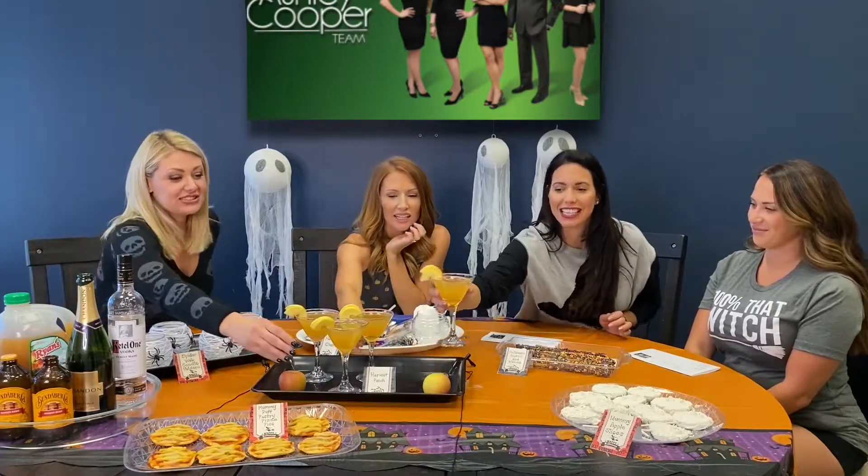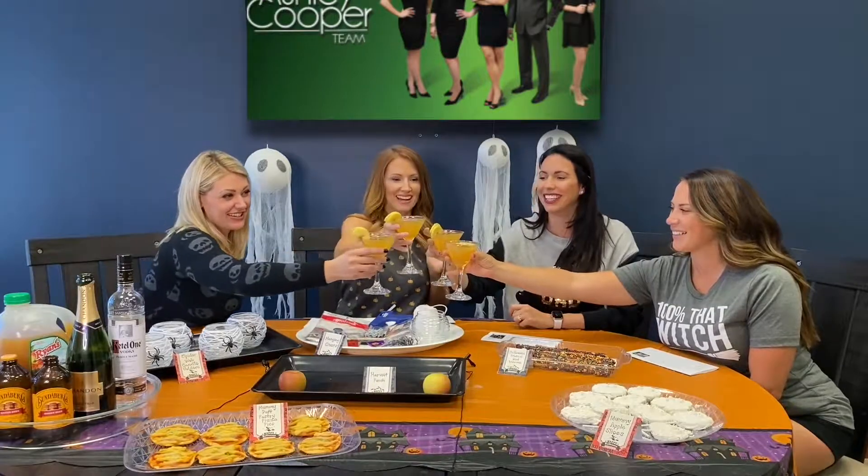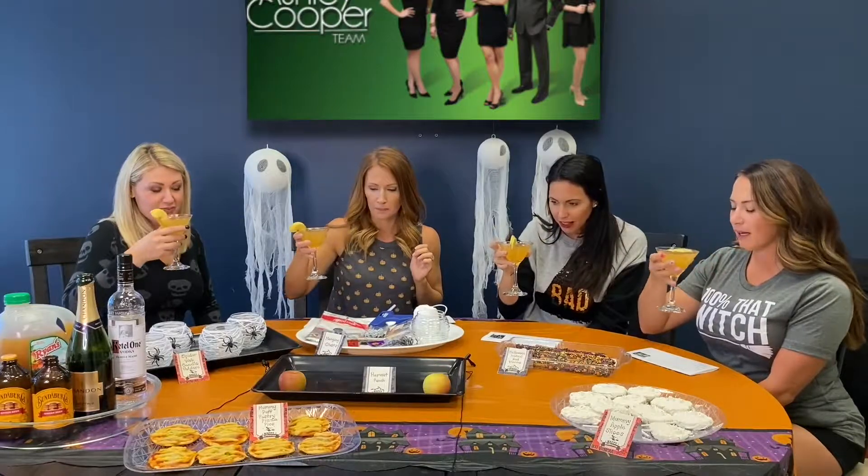We're all going to sample these right now, just to make sure it tastes good — we'd hate to tell you about something that doesn't taste right! Cheers to Halloween! Don't spill! All right, here we go. Yep, that does it — pretty good, so good and tasty!